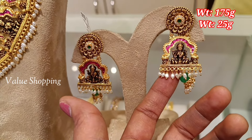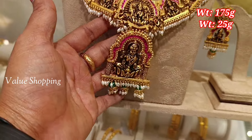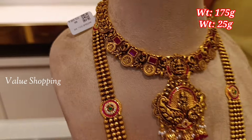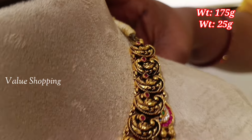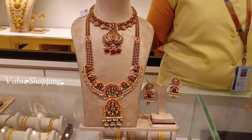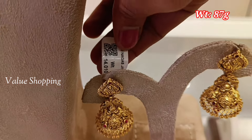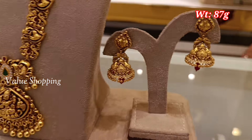In the earring there are pearls. With the weight of the necklace, it is 175 grams. About the pendant — the Lakshmi design. The weight of the waist piece is 87 grams and the weight of the jimiki is 14 grams. You can add a peacock design for the jimiki.